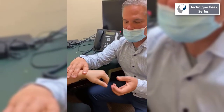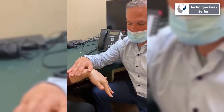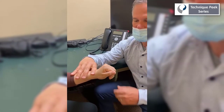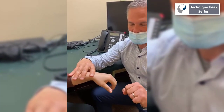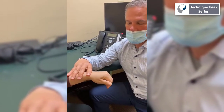Tenodesis is a great way to promote active tendon glide while protecting the repair. Here we see the patient extending the wrist to about 45 degrees with a partial active fist, and with wrist flexion extending the fingers. This protects the repair while allowing for active tendon gliding. Take care not to extend the wrist beyond 45 degrees as this might put too much tension on the repaired tendon.